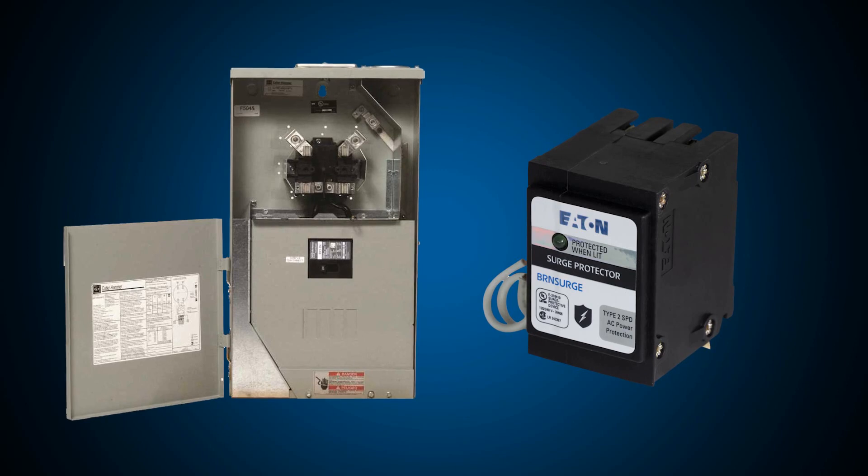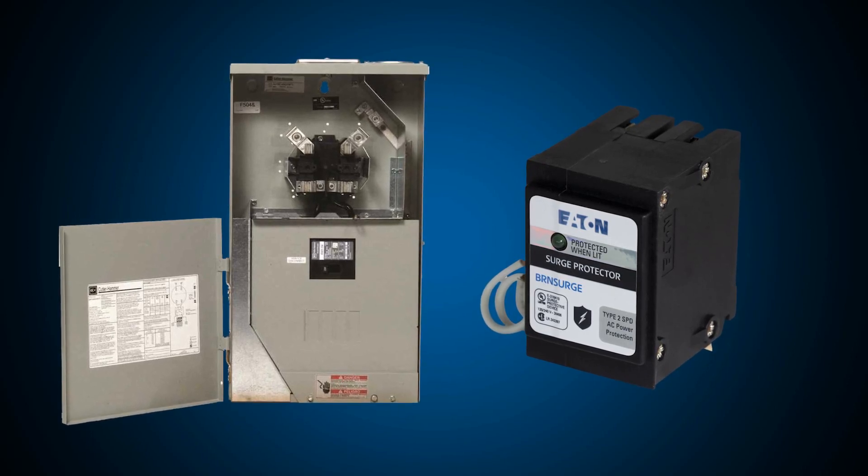Is Eaton developing any new solutions to help support the emergency disconnects? Yes, we're working on expanding the meter mains and meter breakers to include an integrated surge solution, so we can offer our customers even more options.